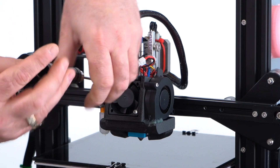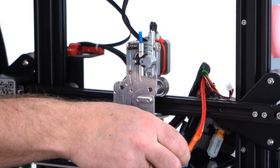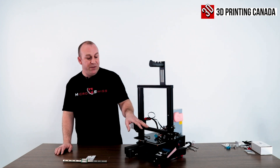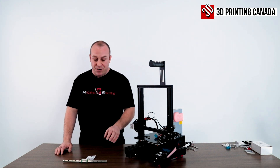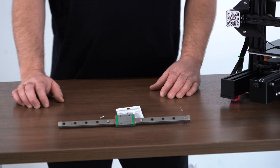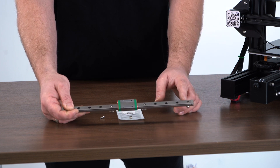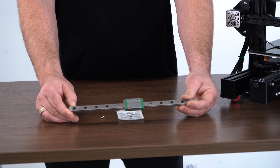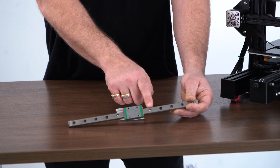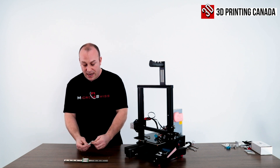What we're going to do now is disassemble the old system that's on here. Now that we've got the old Micro Swiss Direct Drive System removed off of the 2020 extrusion, I'm going to show you how to install the Linear Rail and the MGN12H bearing. You're going to need to put one socket head M3x8 screw in one end, another one in the opposite end, then skip three holes and put one more on each side. I've already installed three — I'll show you installing one more.